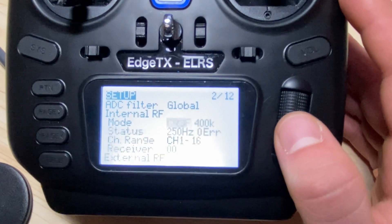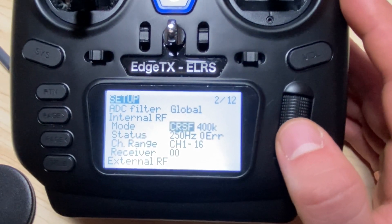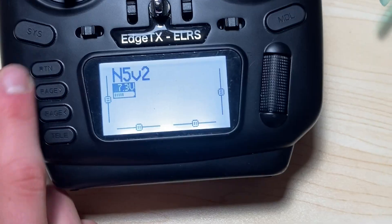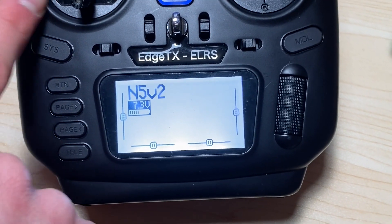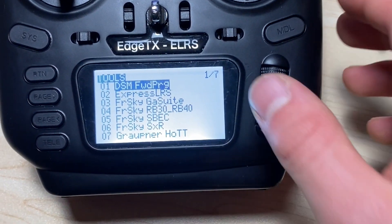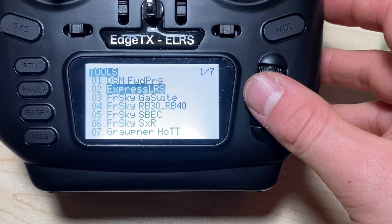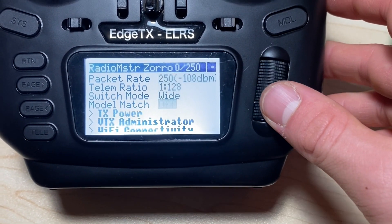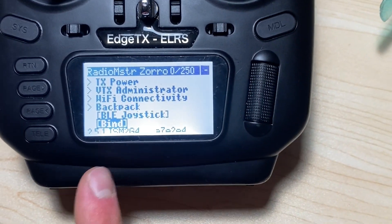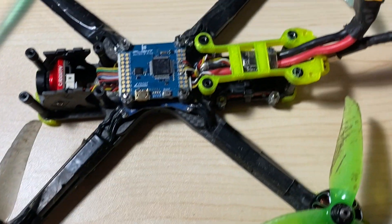There's the Off option and the one you need in order to connect. Once you follow the steps in Joshua's video, your controller will show the ExpressLRS screen, and from there you'll scroll down to Bind.